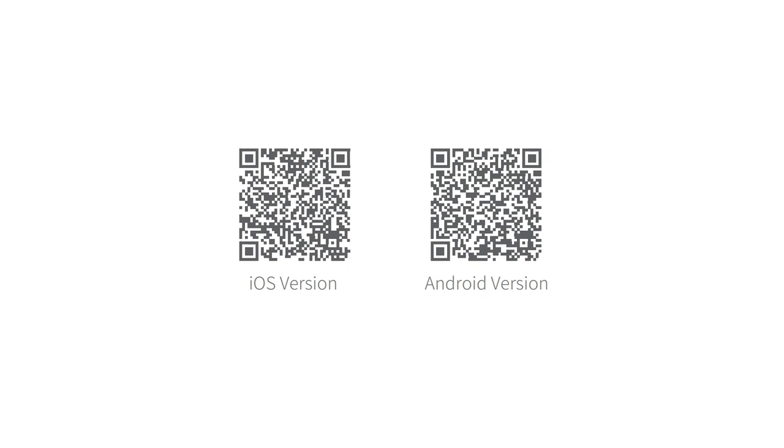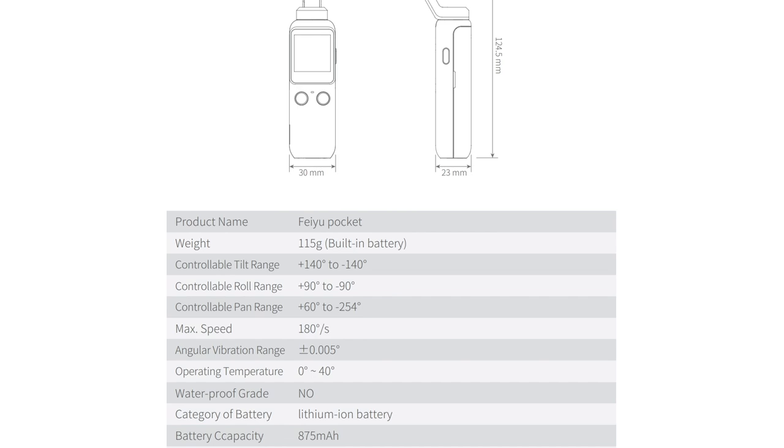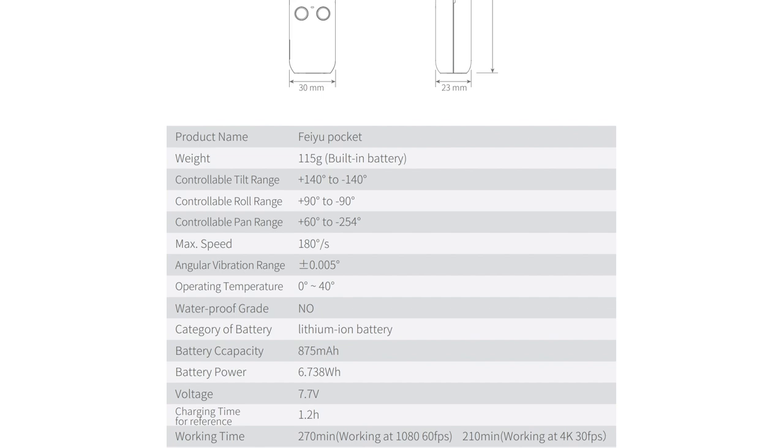While it's charging up, I would recommend downloading the FeiyuCam app by scanning the QR code or searching for FeiyuCam in the app store. A couple of specs to note: it only weighs 115 grams, records in 4K up to 60fps, has a Sony CMOS sensor with 6-layer glass lenses, and a field of view of up to 120 degrees. You should also note that it does not support an external microphone.